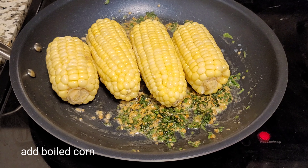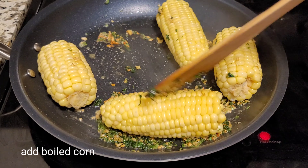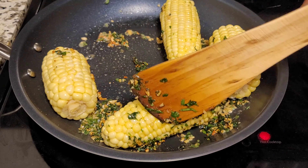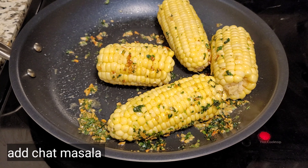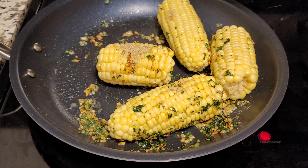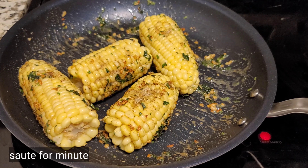Once all the corn is added, mix properly. Add chaat masala and mix well. You can also add garlic powder, chili powder, and lemon as per your taste.